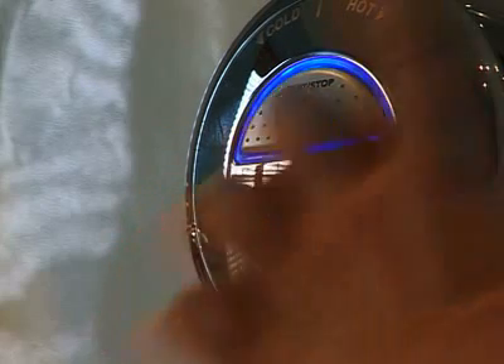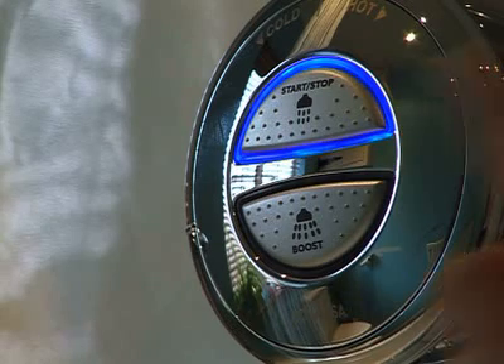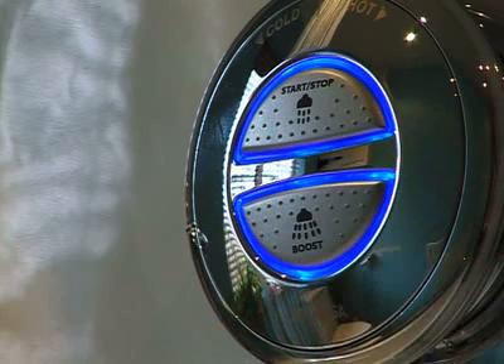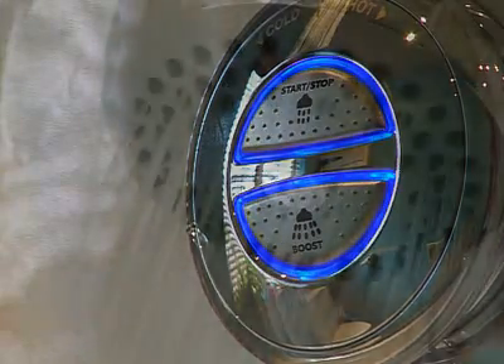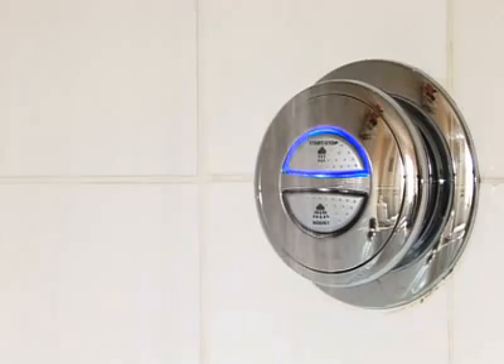Now, all that's needed to start the shower is one touch — no awkward controls that stiffen up with scale over time. On the pumped version, there's the choice of a boost button to give you even more oomph. Thanks to a bright display light on the control, you'll know exactly when it's time to shower. The light flashes and then becomes permanently illuminated when the shower has reached your perfect temperature.